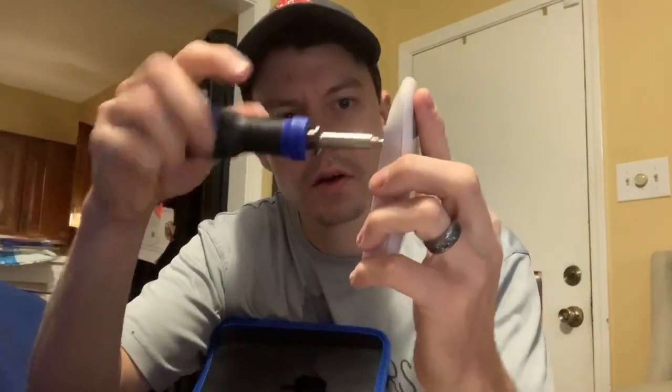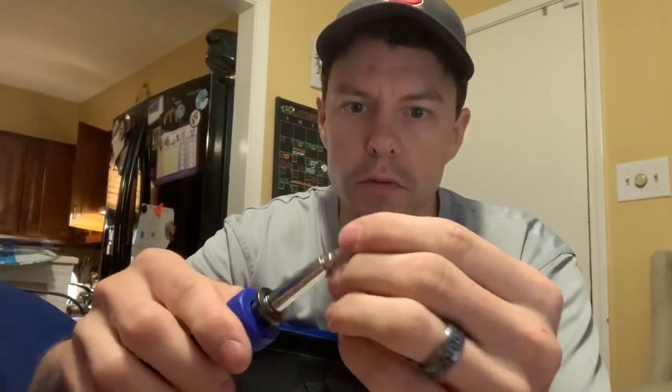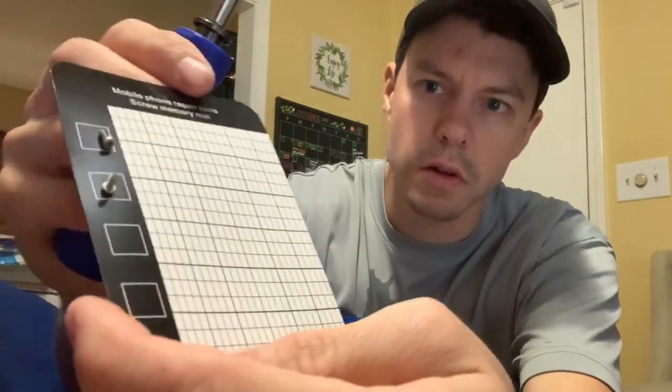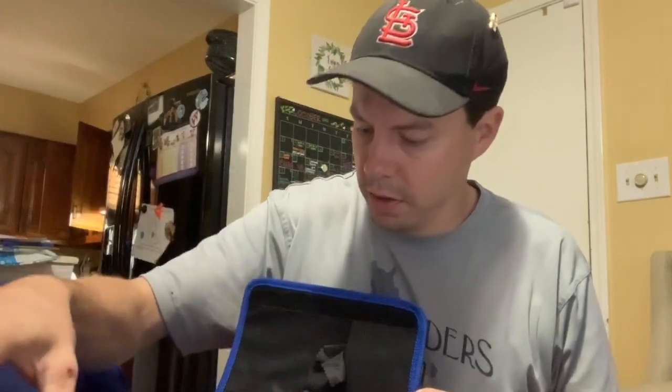Small or big, it'll work. Especially for your phones, it will hold the screws on the magnetic pad, and everything goes back in the case. Very organized, very clean.